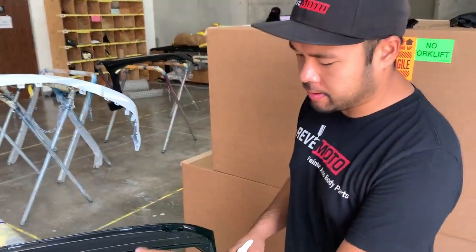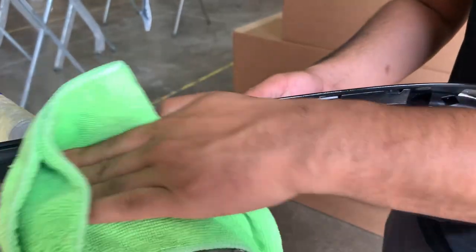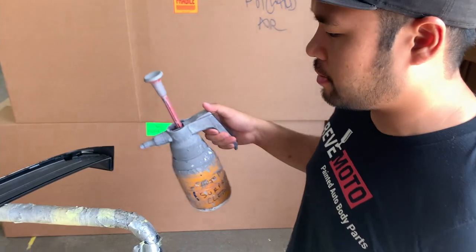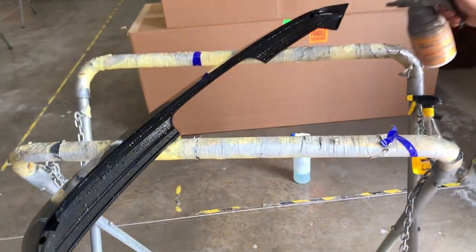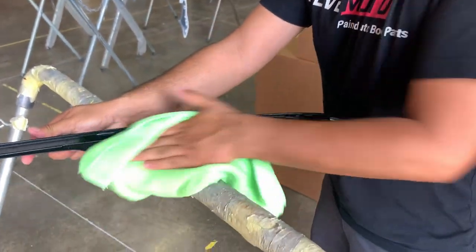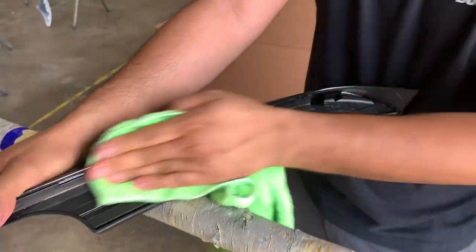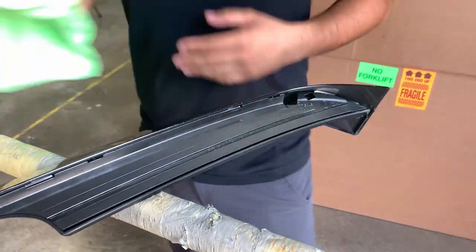After we use the glue gun, it leaves a little bit of greasy residue, so we're going to use some Dawn dish soap and water — spray it on a rag and wipe it down to get all the grease off. We want to make sure we have the best surface for the double-sided sticky tape to stay on, because if it's not clean it may not stay on as well.